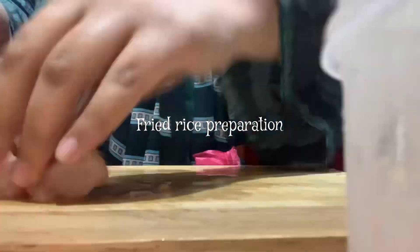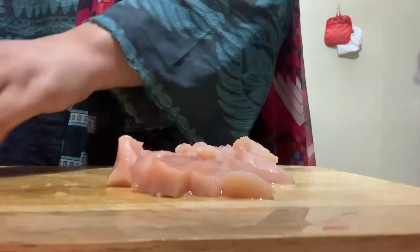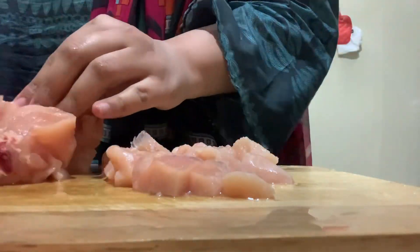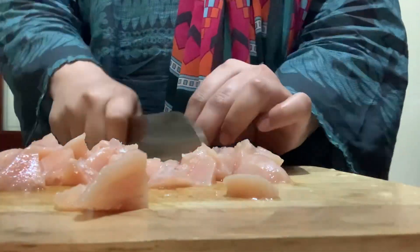Right now I am just preparing chicken fried rice, which is my own recipe. I haven't copied it from anyone and I don't even know how my sister makes it. I just utilized my own mind and I'm going to create a new recipe.